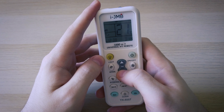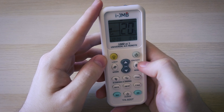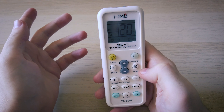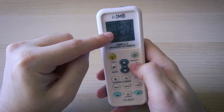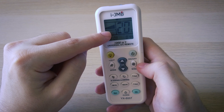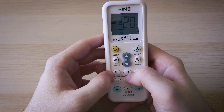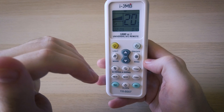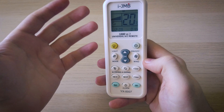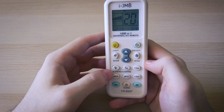Then you have the temperature buttons that you can use to increase or decrease the temperature. Then you have the wind button which will increase or decrease the intensity of the wind — you can put it on auto or select which speed you want. You also have two buttons: manual and auto swing. With manual you can adjust how those blades move and how the air flows into the room, and with auto the air conditioner will do that for you.